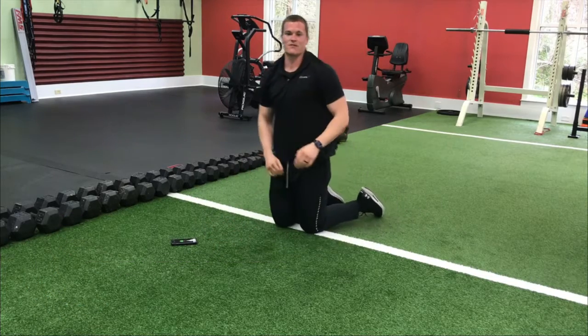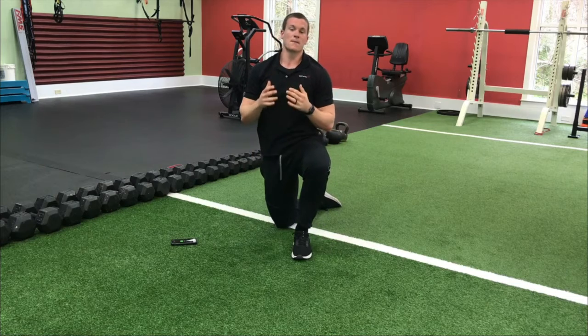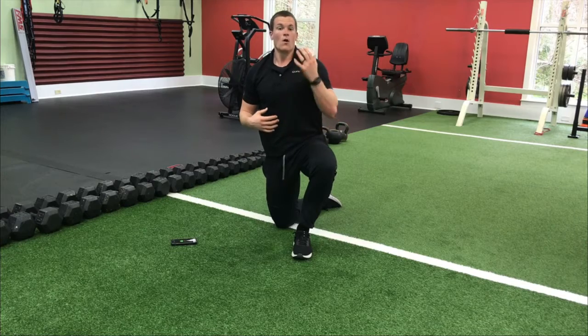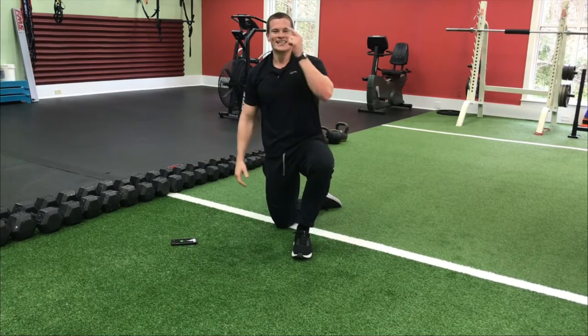Fantastic job everybody — you guys got me breaking a sweat! That's the six-minute plank workout. Perfect to do on its own for core exercises, or as a total body warm-up. That is all for today — stay strong!